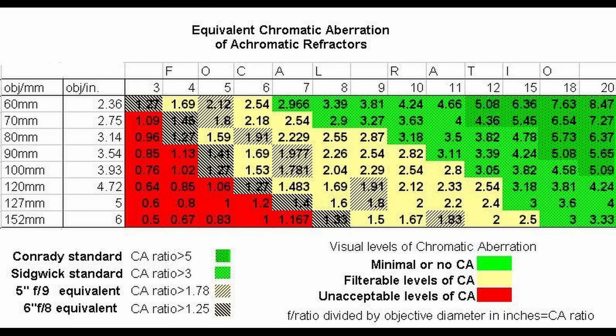What is the definition of acceptable levels? Here is a commonly quoted chart that you'll see. You'll notice that the higher the aperture and the faster the telescope, the worse the false color. The idea behind this chart is to try to stay within the green area.